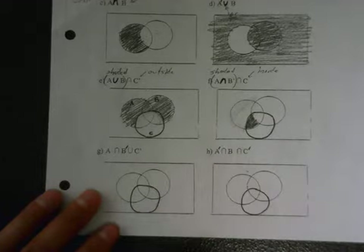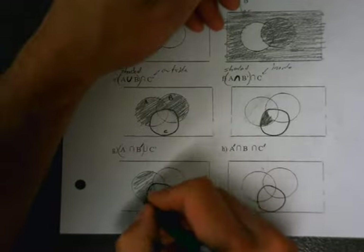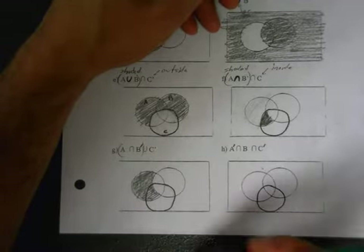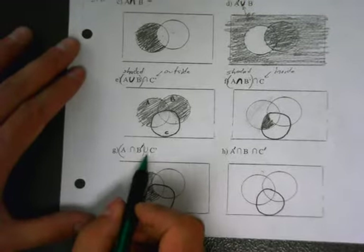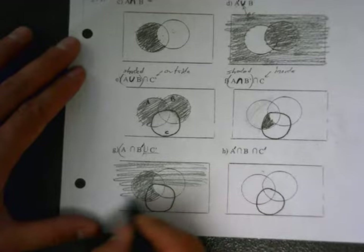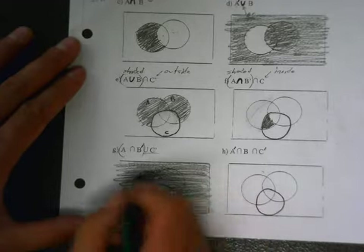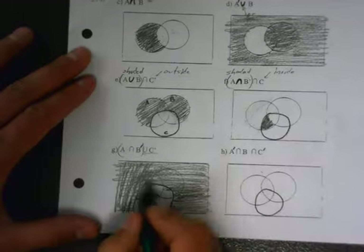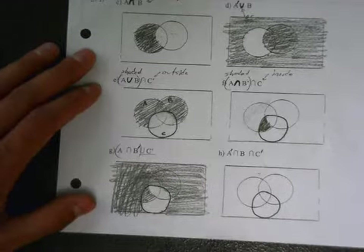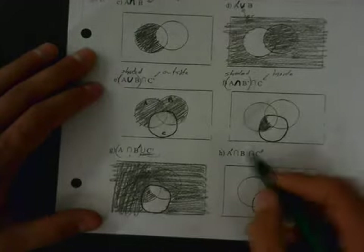It doesn't matter whether it's inside or outside, whether it's C or C-not — I erase because it's an intersection. When it's a union I just paint more. So let's do this union — it should be easy. Inside of A and outside of B again, so it's this one. Union with C-not: when I union with C-not I just shade more. I accept everything that's shaded, and then I accept all of outside C — I go around that circle. It's a union, so you just shade all of outside C and you're done.